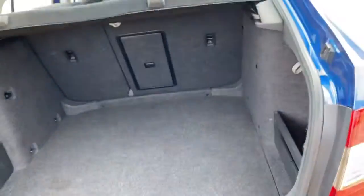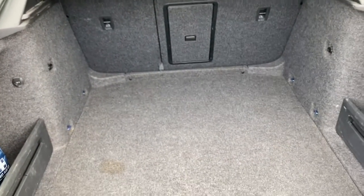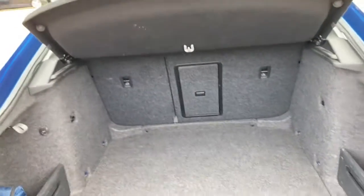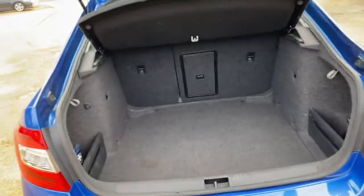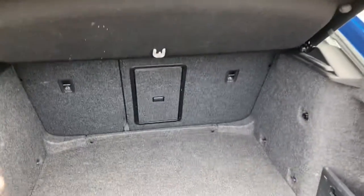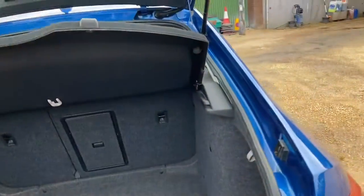Towards the back you'll find a very good-sized boot — it's very deep and wide. There's extended storage on the left-hand side and on the right-hand side as well. The opening is absolutely humongous, and as you can see it's a very practical boot, very easy to load and offload.